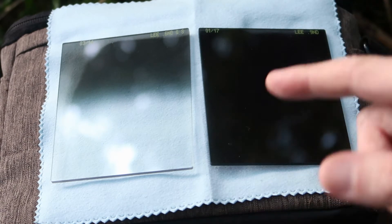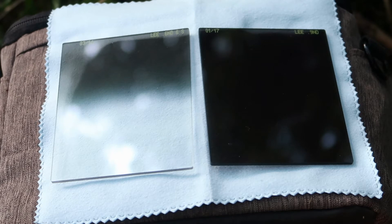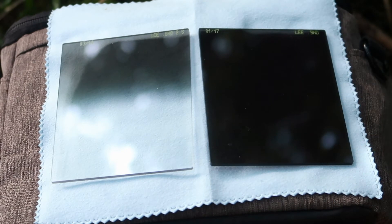This other one is a standard ND filter — a Lee three-stop ND filter. It provides three stops of light reduction and is used to increase the exposure time of your photographs. If you want to blur moving objects like water or movement in the sky, this filter is good for that. You won't get very long exposures with it since it's only three stops — you can get ones like the Little Stopper or Big Stopper which give six and ten stops respectively. This one is ideal for shots taken closer to sunset or as it's getting dark.